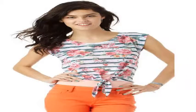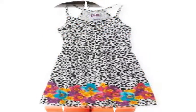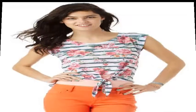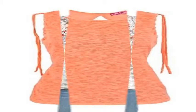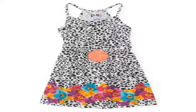Floral Stripe Muscle Tank, Gap Petite Fit Guide, Doll Fit Guide. Tri-Blend Jersey with Striped and Floral Print Muscle Tank. Straps, Round Neckline, Circle Hem is Longer in Back, Seam Down Center Back, Straight Silhouette with an Easy Fit.